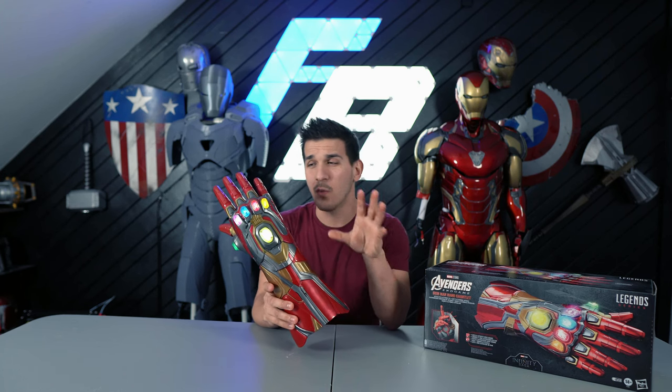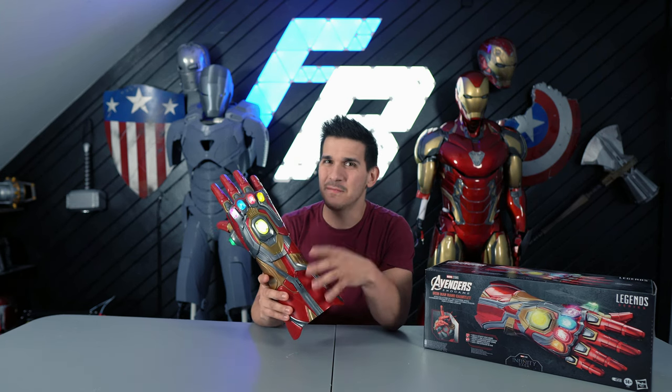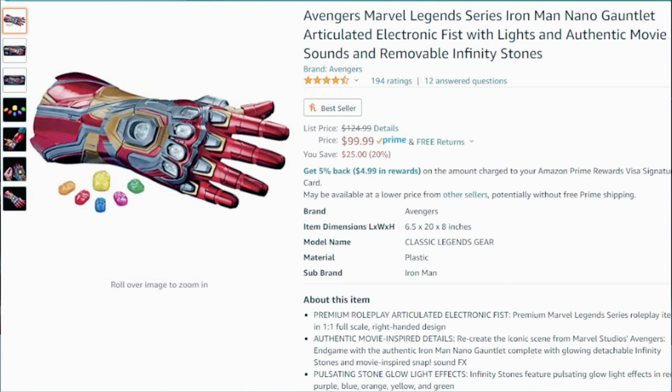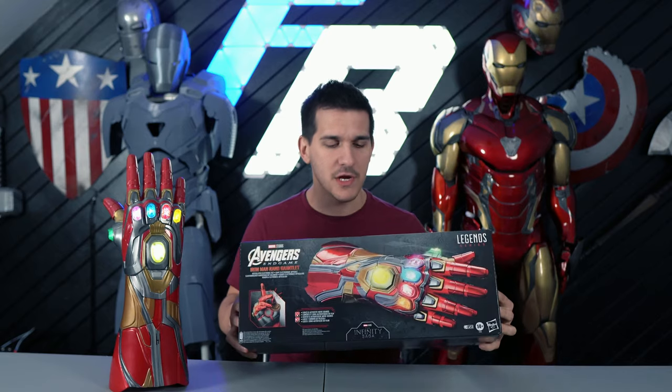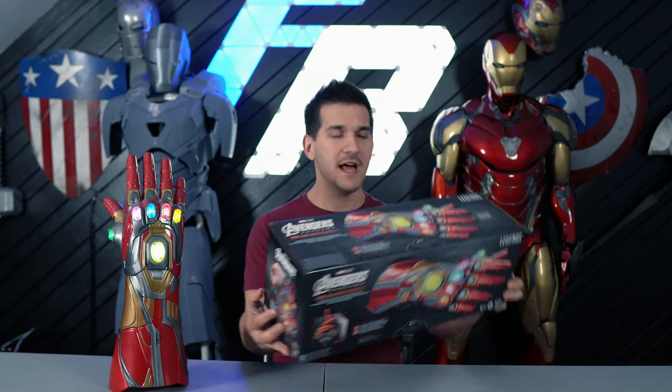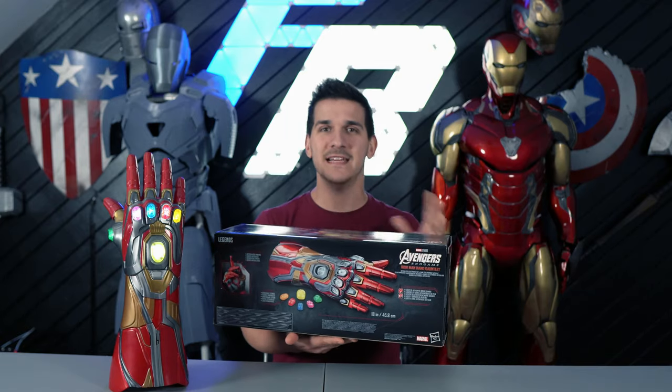In this video, I want to cover what it is, the features it has, and some of the things I really didn't like about it. You can snag this thing for about $100 on Amazon and other places. It seems like a pretty good deal, especially for something in the Marvel Legends series. The packaging is pretty nice and gives you a very clear idea of what it is.